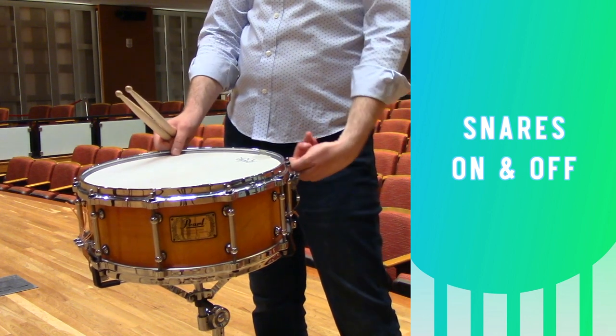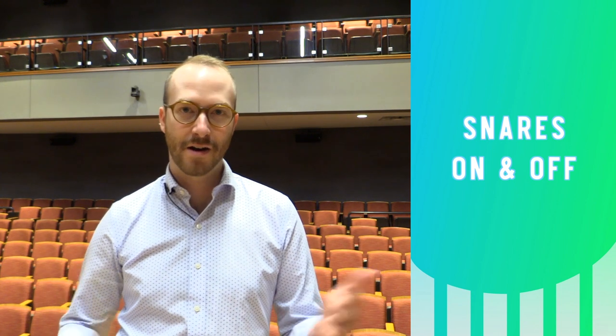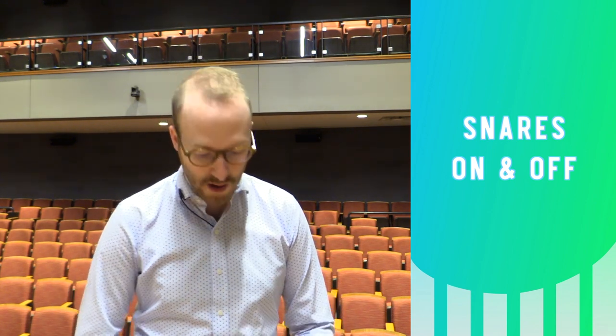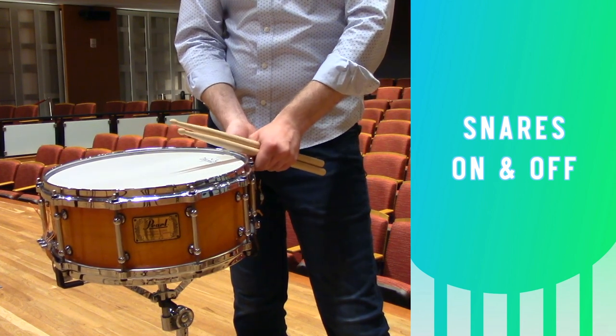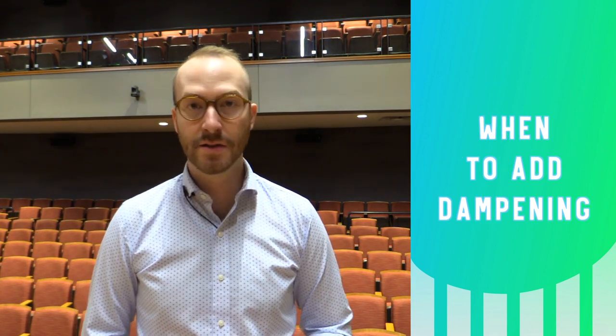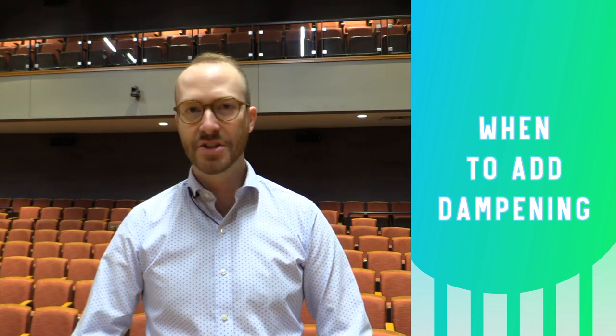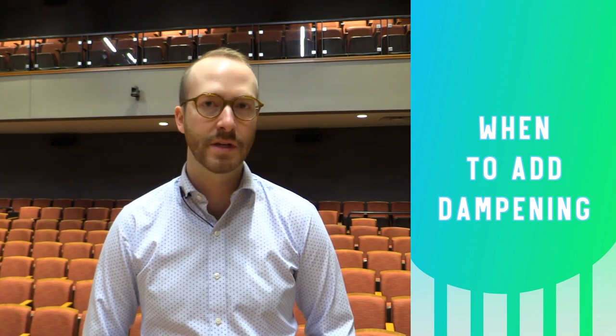Unless a part specifies to play with the snares off, by default we play with the snares on. However, during a performance if you have a few bars of rest it's good to turn those snares off so they don't sympathetically vibrate and cause unwanted noise. When you turn the snares back on, do so gently so that you don't hear the wires touching the bottom of the head. Most of the time we don't need to add any muting or dampening — it might seem ringy up close but by the time that sound reaches the audience it's just contributing to the fullness of the tone.